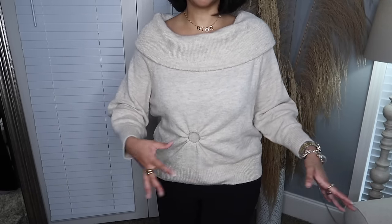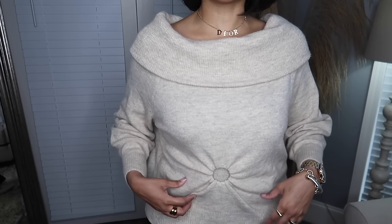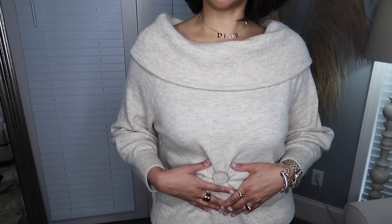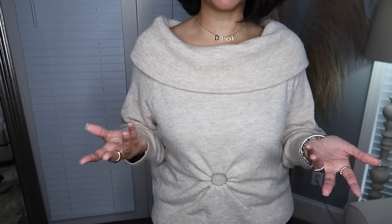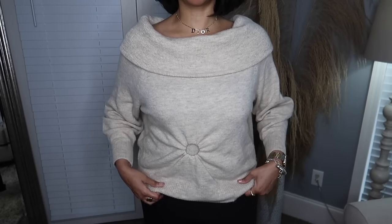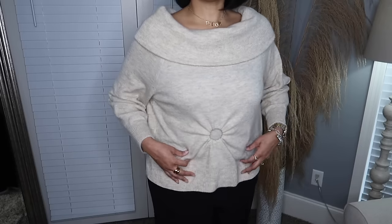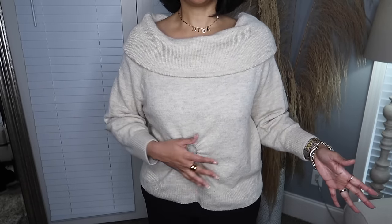You can use a bigger bracelet or any kind of circular-shaped object — you could put it inside your shirt and make the ruching even bigger. You can just put this anywhere on the top and create this ruching effect. I absolutely love it. It saves me from having to tuck my shirt in, though of course you could tuck it in too.